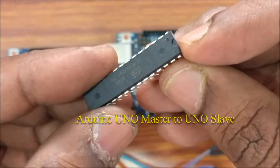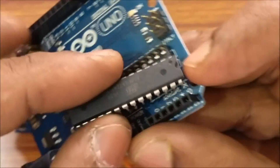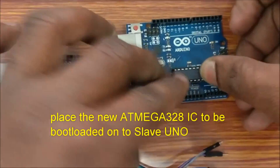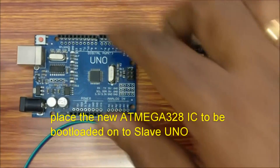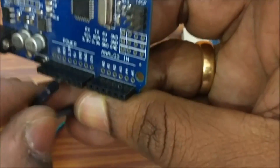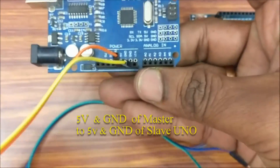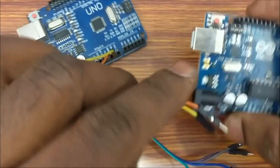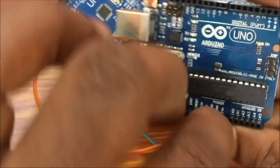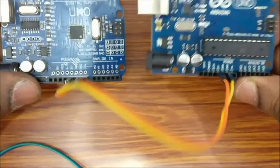First let us see how to copy the bootloader to a new chip on a slave Arduino UNO. Place the new IC to be bootloaded onto the slave board. Take care to match pin 1 as per the notch seen on the IC as well as on the base. From the master UNO, connect 5V and GND to 5V and GND of the slave. You can use male-to-male jumper wires for this purpose.